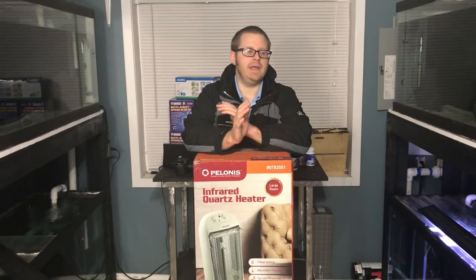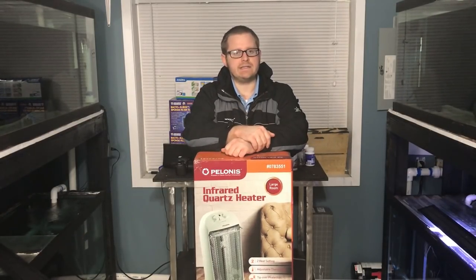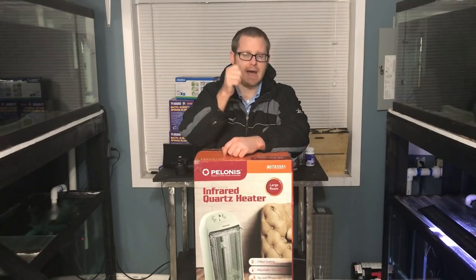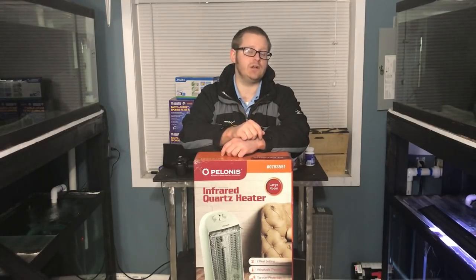I've been having some issues lately with the heaters in my tanks. From what I can tell, they are getting stuck in the off position. The heaters are plugged in, turned up all the way, but I come in here sometimes and the water's at 72 degrees — 68 one time — and it's on full blast. I pull them out, tap them on the edge of the tank, and sure enough they turn on, but then they turn right off. Something is wrong internally with the heaters I currently have.